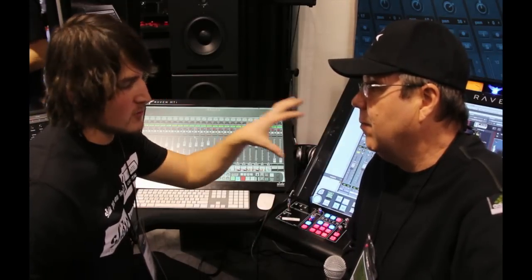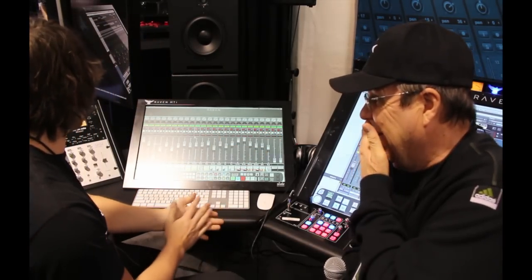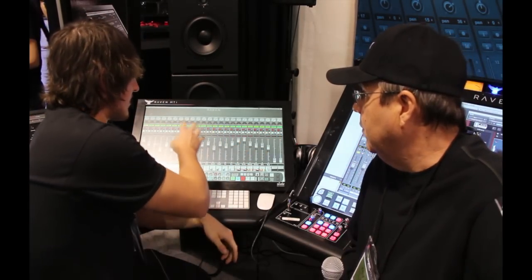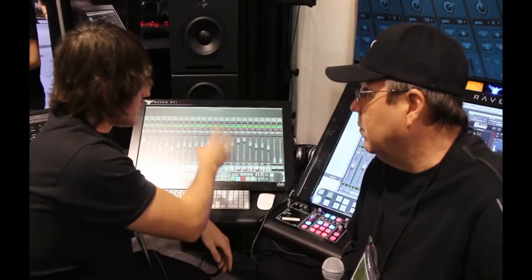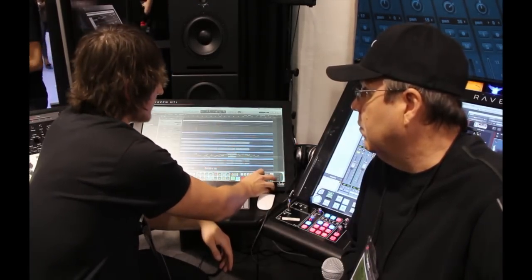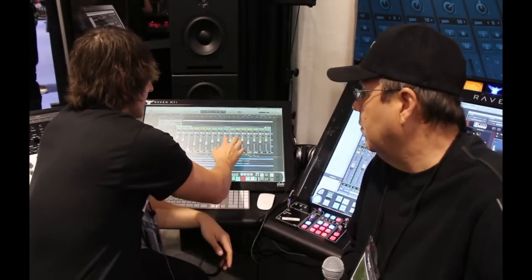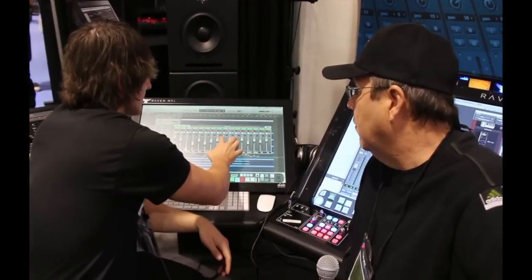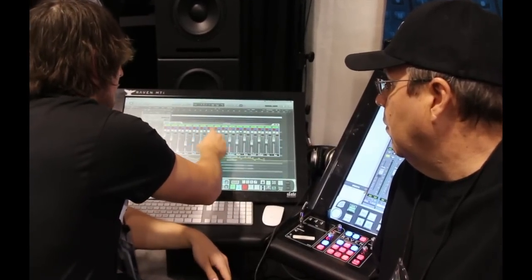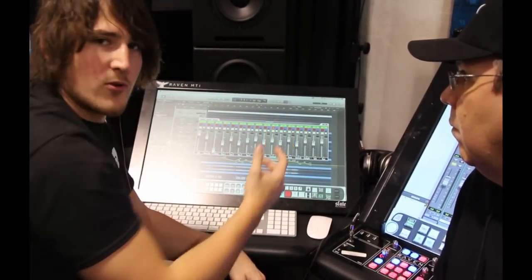They're also releasing a dual build to have Pro Tools on two screens as well. Logic comes equipped with a fully multi-touch Raven mixer, as well as the ability to go to your edit window and pull up floating faders that can move around and be multi-touched. You can still swipe your solos and your mutes, just like in the Pro Tools version.